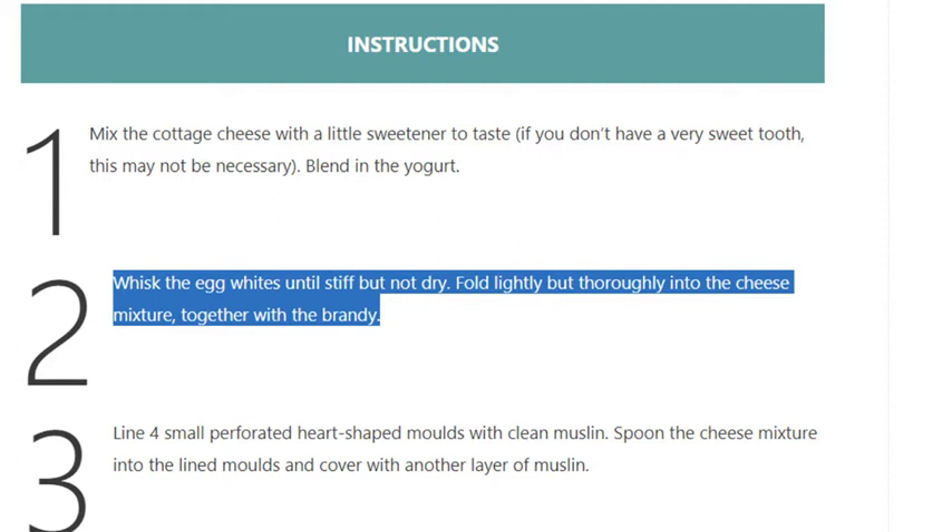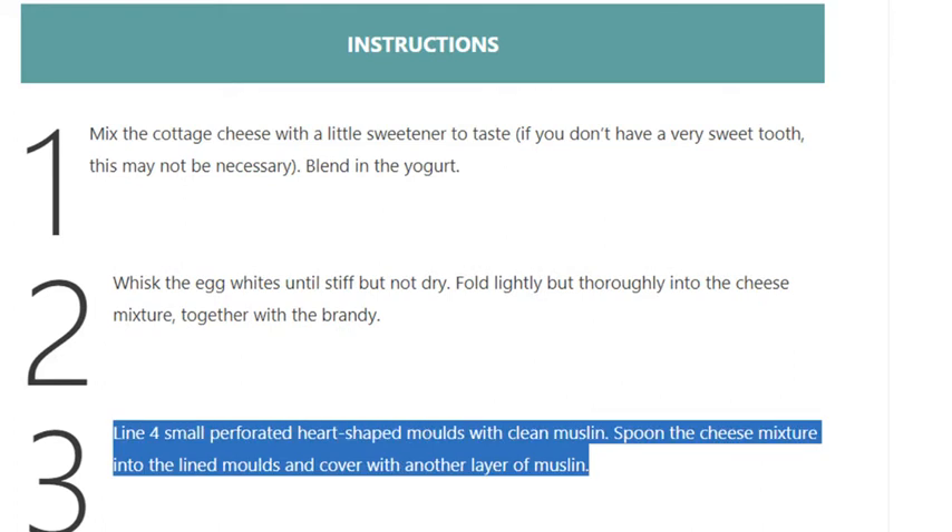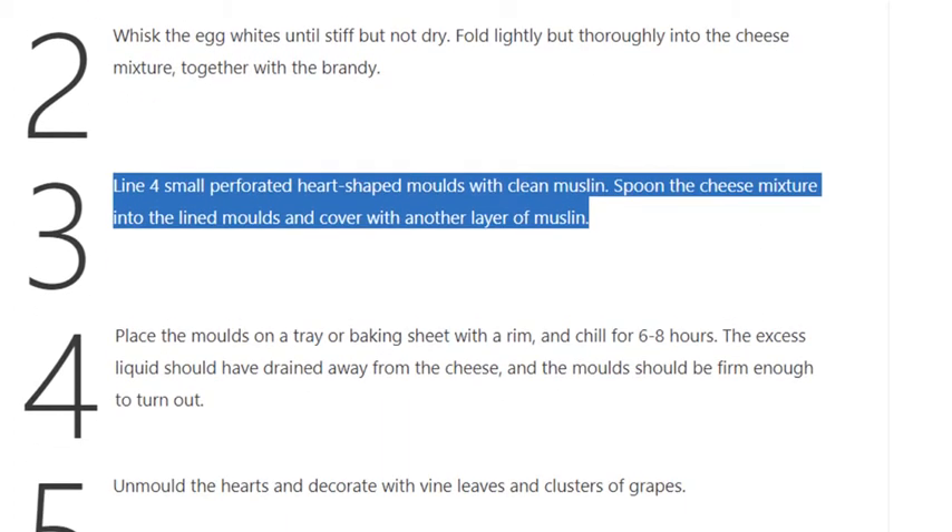Step 2: Whisk the egg whites until stiff but not dry. Fold lightly but thoroughly into the cheese mixture together with the brandy.